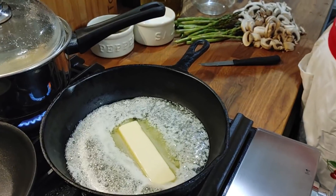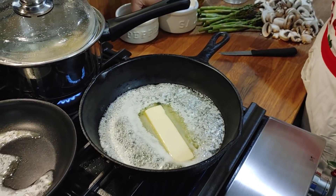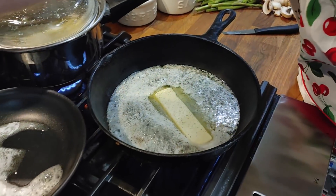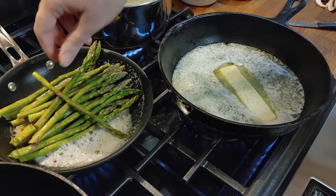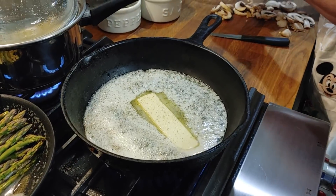I'm going to go ahead and put a little salt in here. Well, that butter is already salted, but I'm going to add a little salt and a little pepper. We might throw our asparagus in this butter sauce — it'll be good.